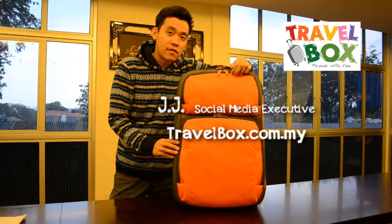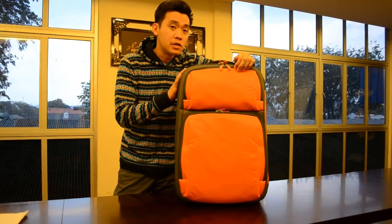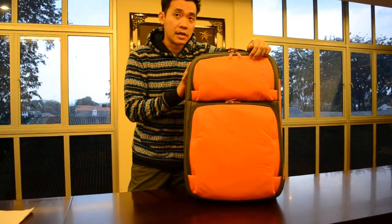Hi everyone, I'm JJ from travelbox.com.my, and I would like to introduce this new Corbwood Orange Soft Case Shopping Luggage.